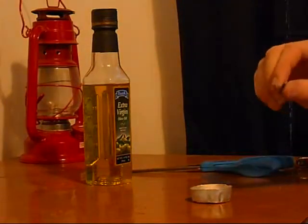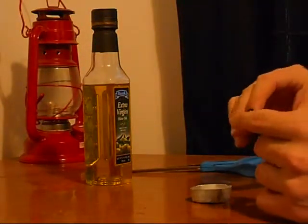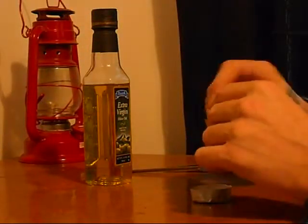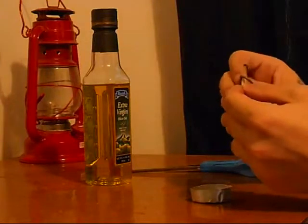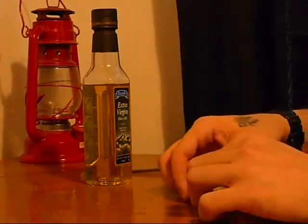I want to show you this. This is a basic S-hook here. I just bent it to the side. All I want to do is put my wick through and lay it over the side.